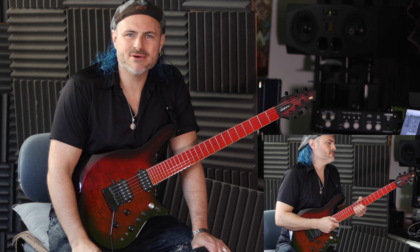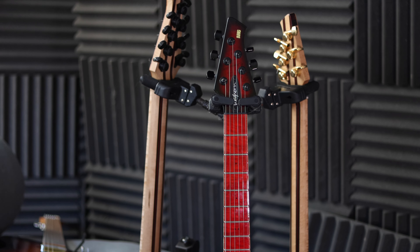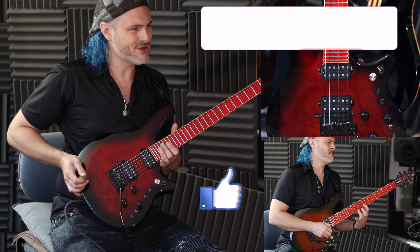Hey guys, just a real quick video. I thought I'd show you my new guitar — my new signature guitar. I wanted to go for something a little bit more bold. I've been getting into some heavier music recently and I figured this would kind of suit it. What do you reckon? Let me know in the comment section below.